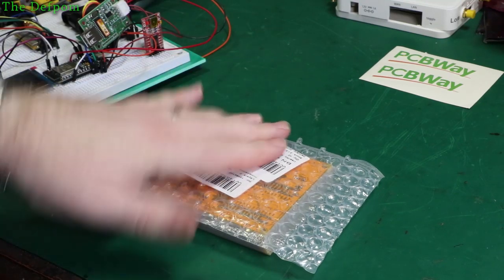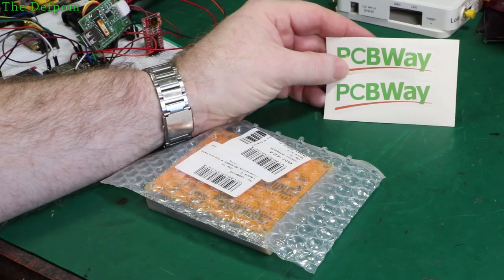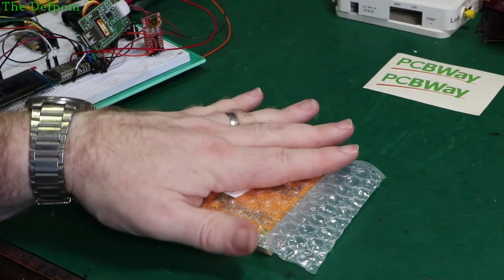I have some PCBs here which I've had made by PCBWay at no cost. Thank you very much PCBWay for sponsoring this video and providing these boards.